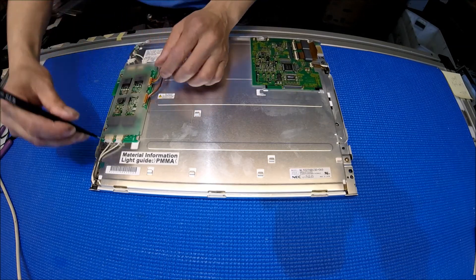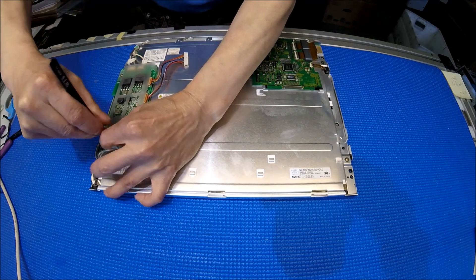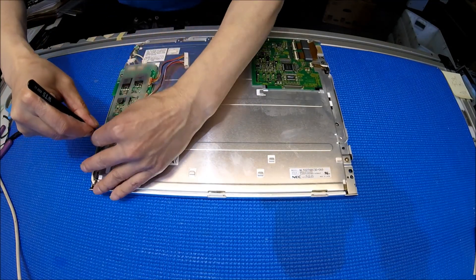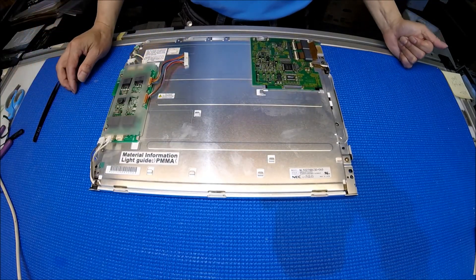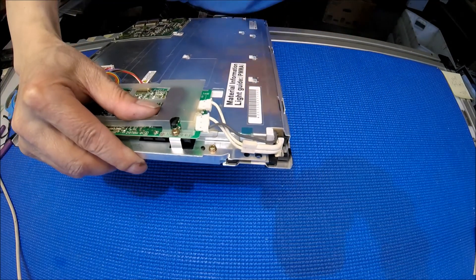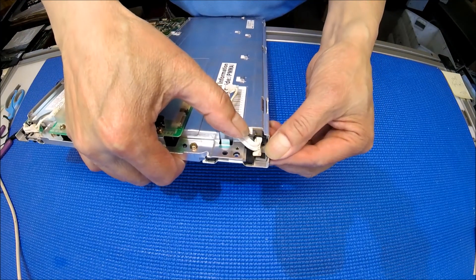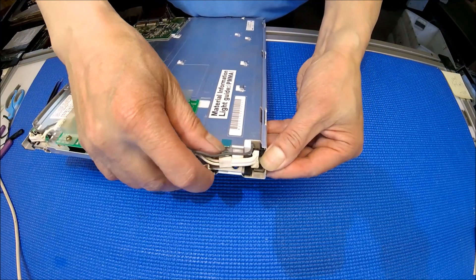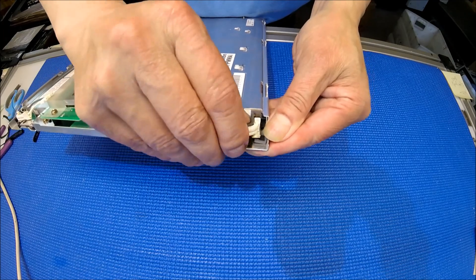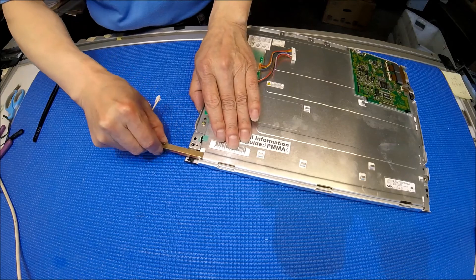Just be careful — you don't want to damage your wires. If you look carefully, there's a plastic clip. You need to push it down, grab the wire, and slide it out. Just push it down. See that? It's quite easy to take it out.